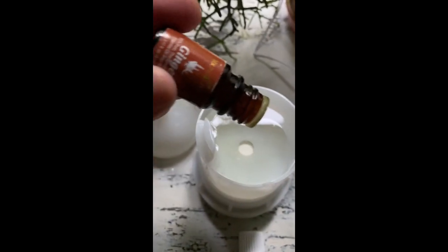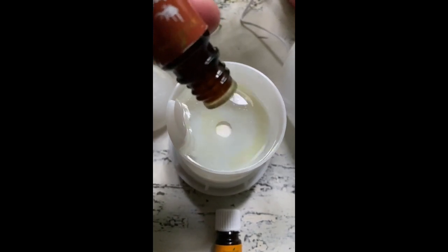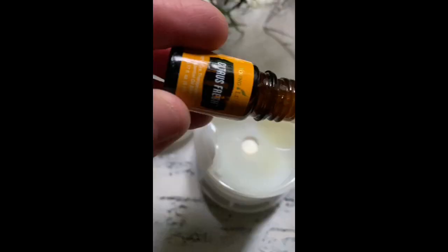Three drops of ginger. Two, three — citrus fresh.